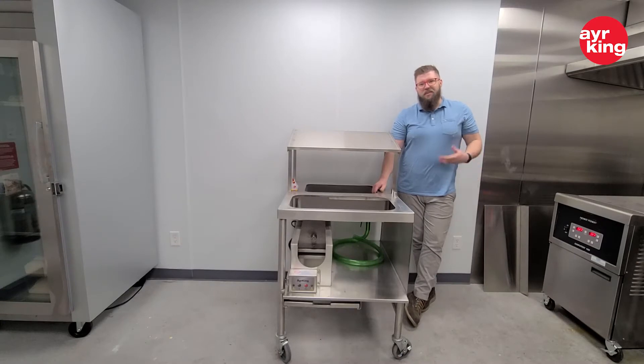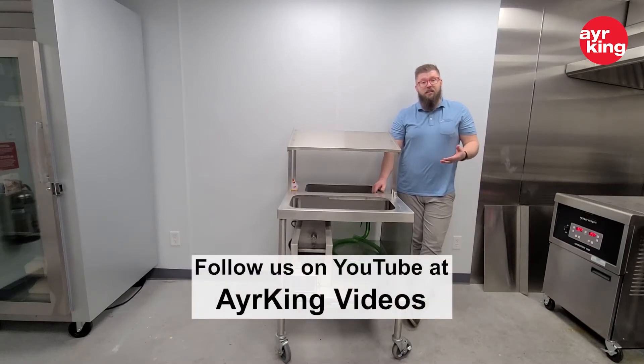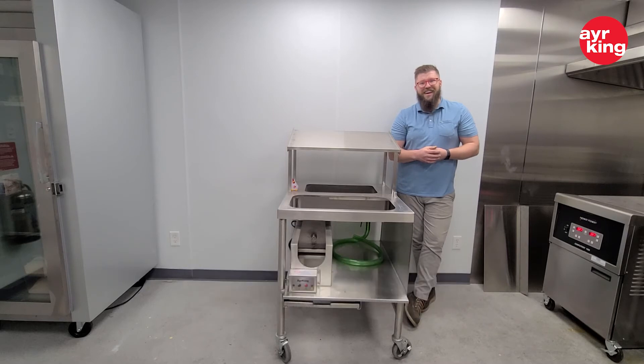Now that we've got everything buttoned back up, your unit's ready to use. If you need any other DIY tips, follow us on YouTube at Air King Videos — subscribe and like the videos. Thank you.